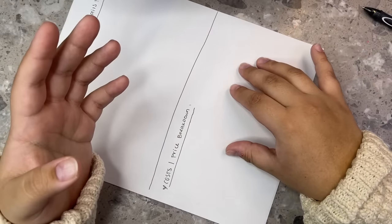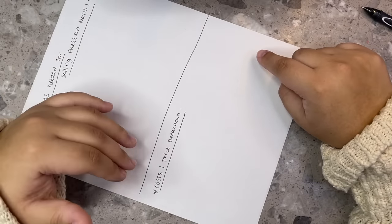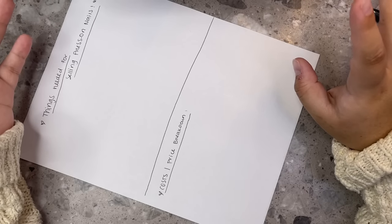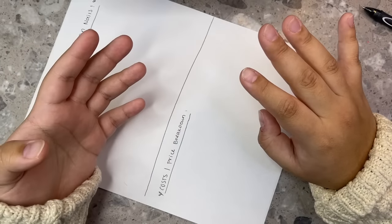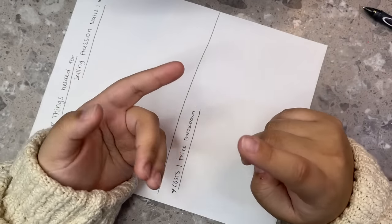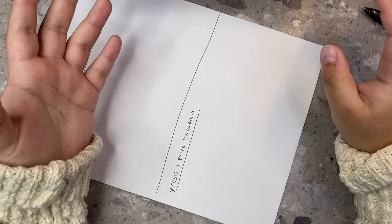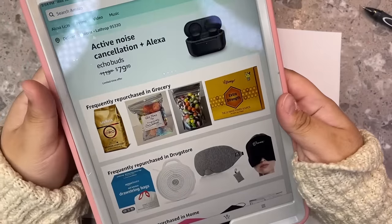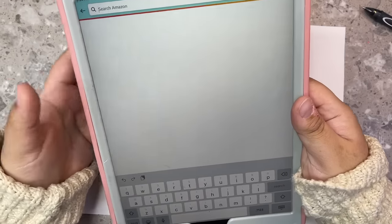We're also going to talk about the price breakdown — I told you guys in the last video we'd be doing this. We're going to factor in how much you should price things or how much is coming out of your own pocket for material, not including the nail art. I have my iPad right here and I'm going to show you guys everything I use personally for my press-on nails and how much it costs.